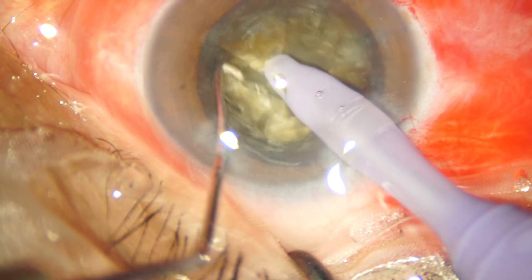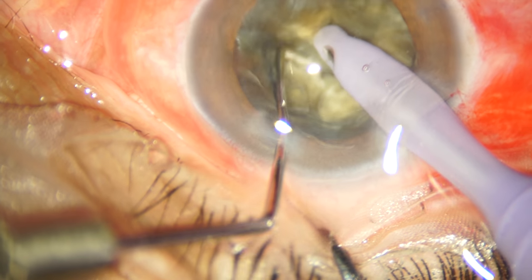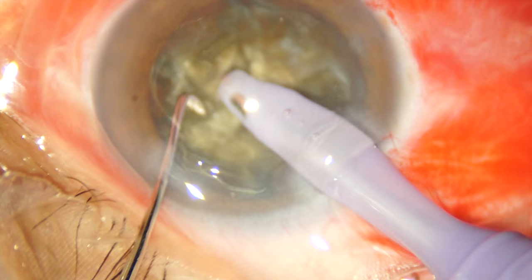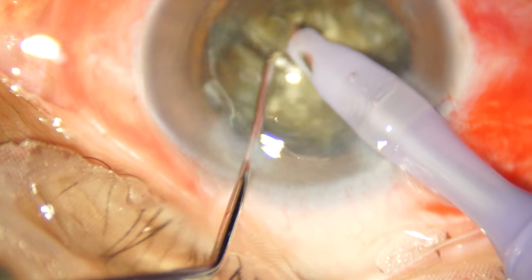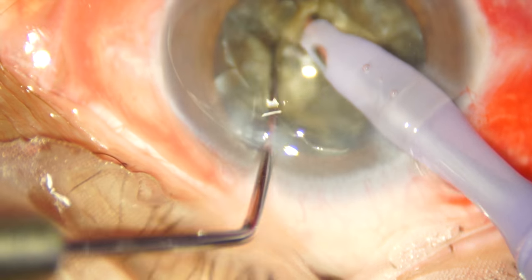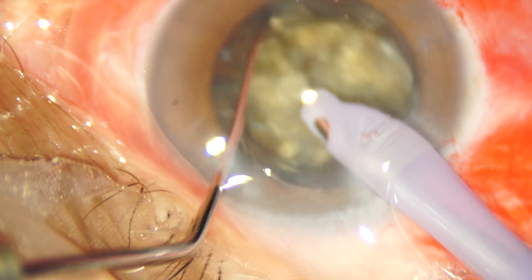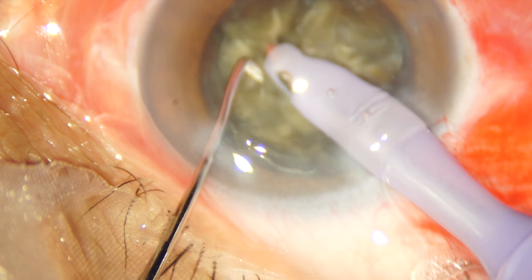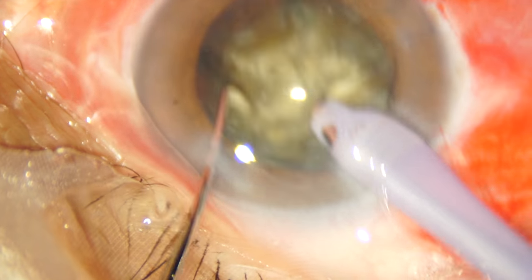The trick here is to keep rotating and keep trying. I achieve another partial chop in this zone. You have all noticed by now that this is a very leathery cataract and it probably has a very thick posterior plate.